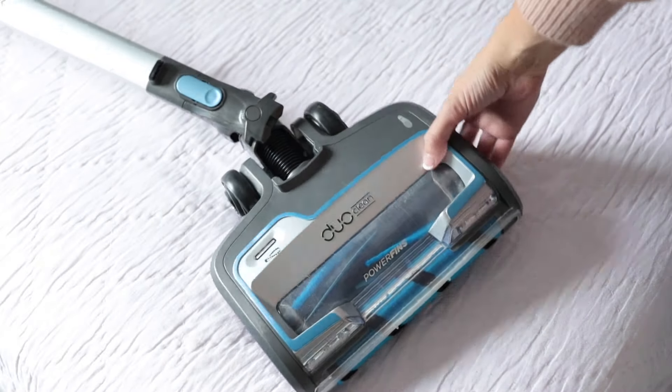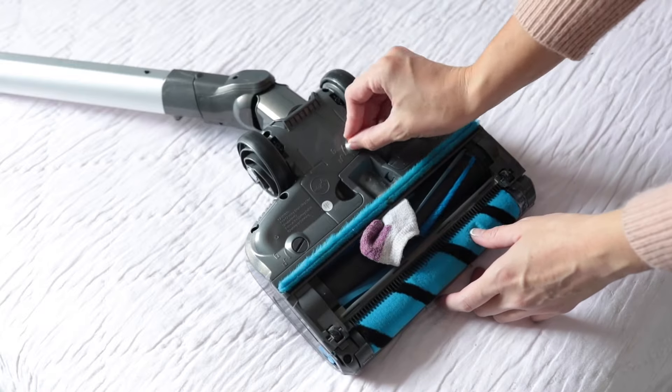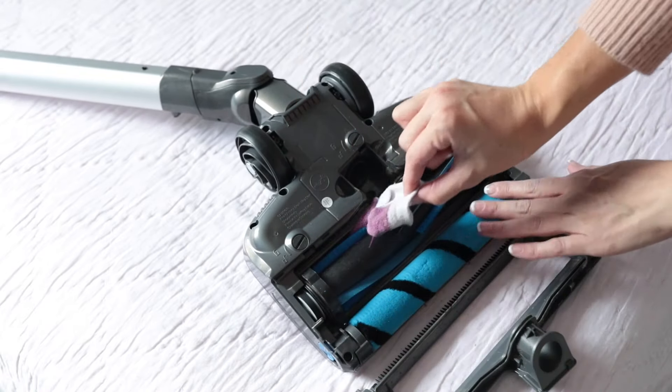Turn the floor nozzle over and inspect the brush rolls — sometimes clothing and itty-bitty socks can get caught up in the vacuum by accident. To access the brush rolls and clear any clogs you might find, use a coin to twist open the locks on the bottom of the nozzle, then remove any debris or blockages.